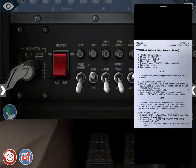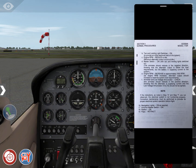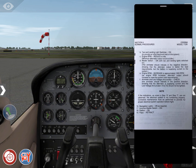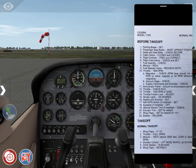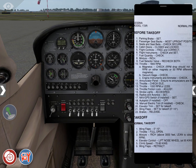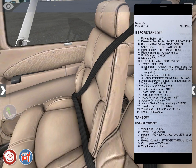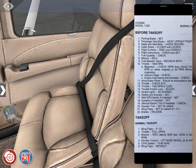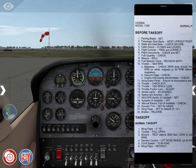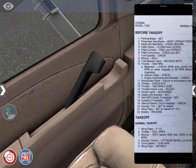Starting engine with external power — we're not doing that, so let's continue. Before takeoff: parking brake is set. Passenger seat backs in most upright position — they are. Cabin doors closed and locked — let's check. They are closed.